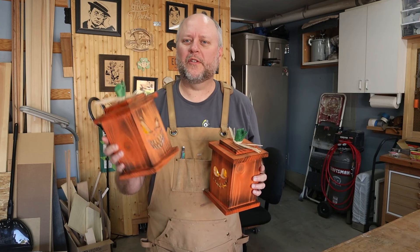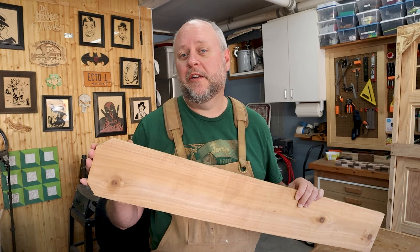Halloween's right around the corner, so let's go ahead and make a few jack-o-lanterns. I really like using these cedar fence boards. Not only are they super cheap, but they also have a rough surface that kind of has that rough sawn look, and that will work really well with this project.